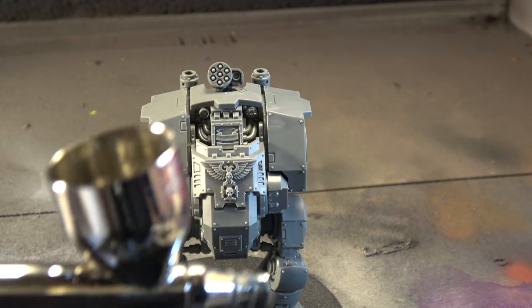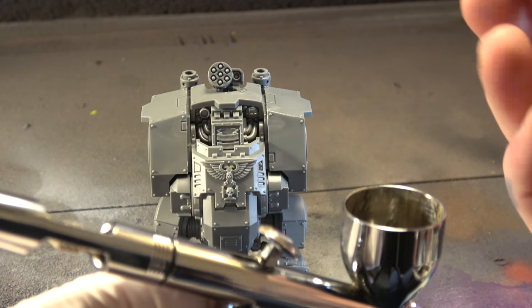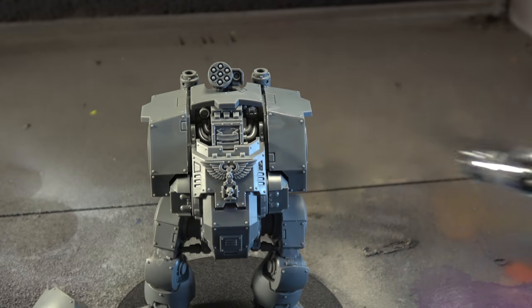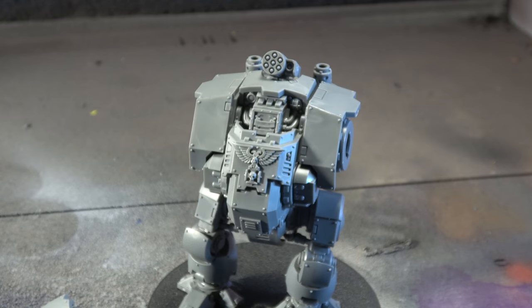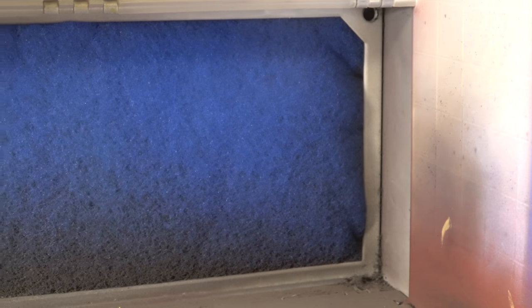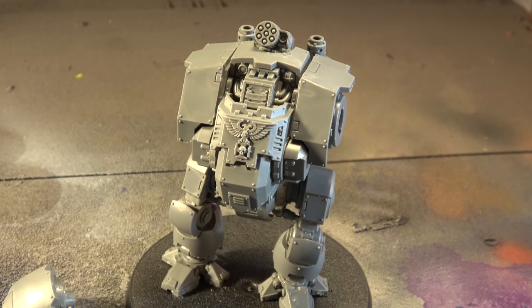I always recommend keeping some toothpicks on hand — I actually got a stainless steel toothpick dispenser for Christmas from my fiancée. I'm probably going to mute the audio at this point, but you can gauge how far I hold the model away and how much primer I put on. The nice thing is to move around as you prime so that when you finish a section it's mostly dry by the time you come back. This whole area is my airbrush booth with filters — I don't want to die from lung cancer.